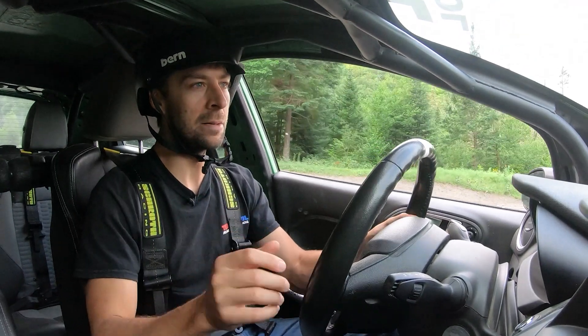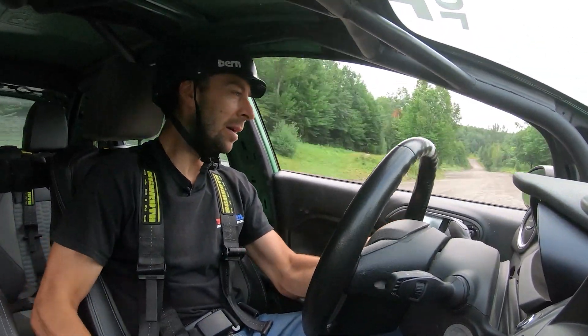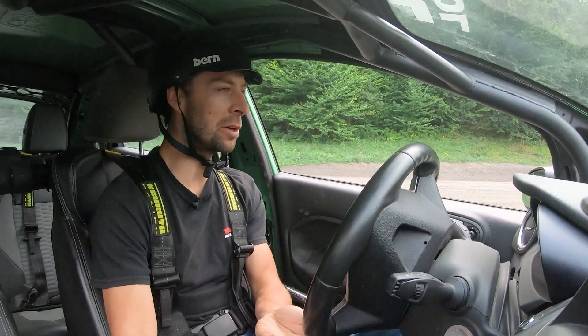Coming in — handbrake first, then turn, then clutch, first gear, and out you go.